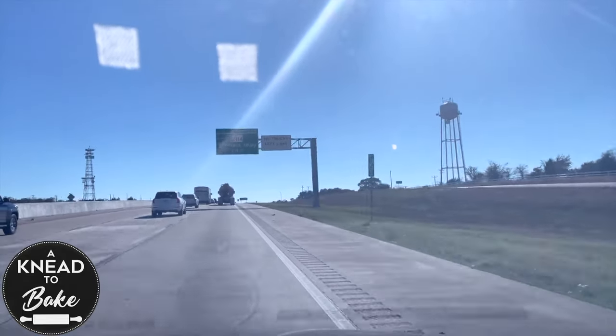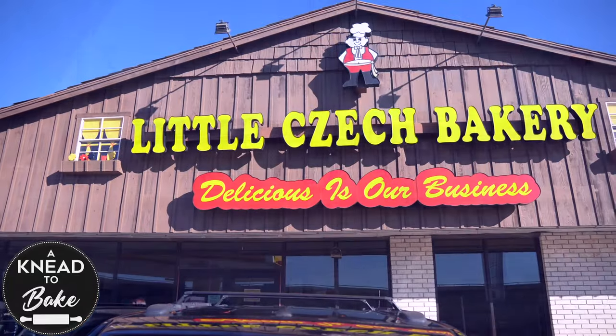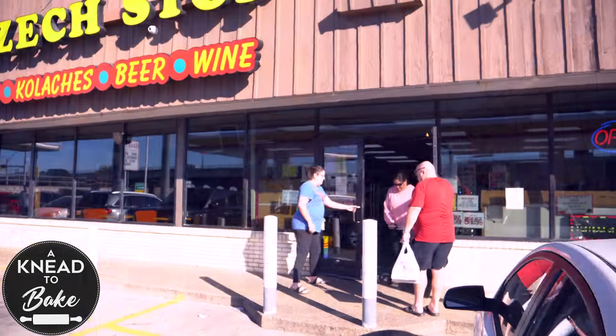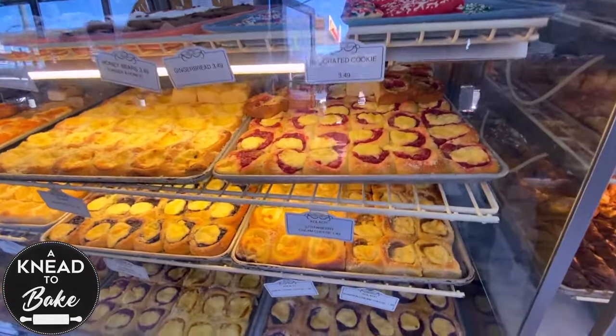We're on our way to South Texas on a family trip and our first stop is a Czech Stop on Interstate 35 just outside of Waco, Texas. We usually stop here to buy one of the iconic foods of Central Texas: kolaches.